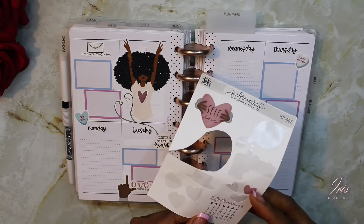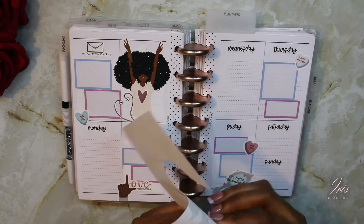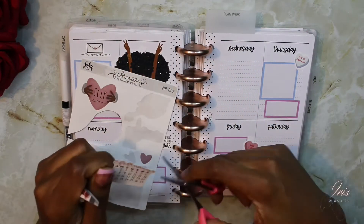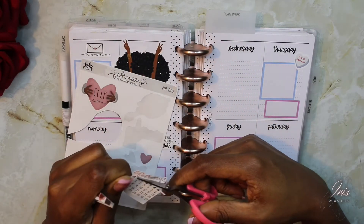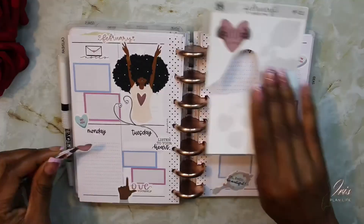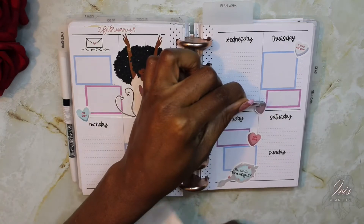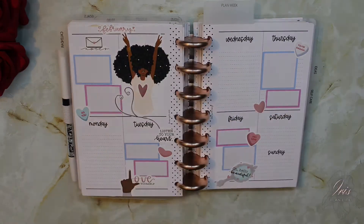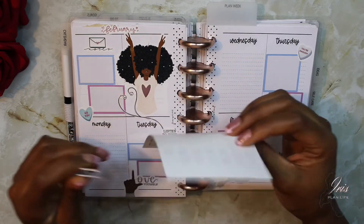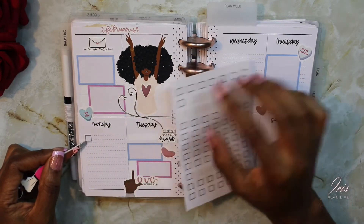Instead of using this as a calendar, I think I'm just going to take off the part that says February and add it to the top here. Now I have these little squares that I believe I got from Fancy Plans Co — I'm just going to use them as little bullet points.